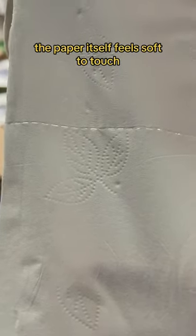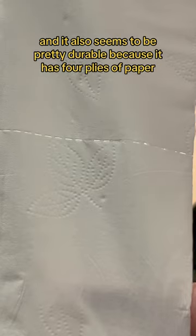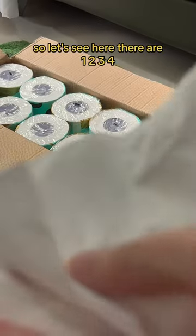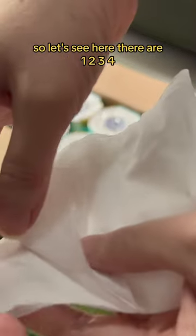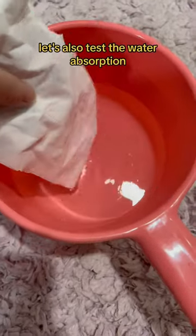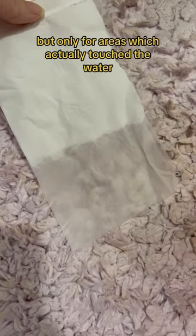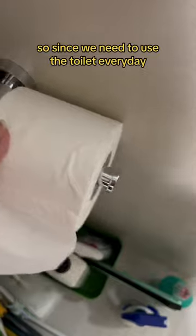The paper itself feels soft to touch and it also seems to be pretty durable because it has four plies of paper. So let's see here, there are one, two, three, four. Let's also test the water absorption — it absorbs water pretty fast, but only for areas which actually touch the water.